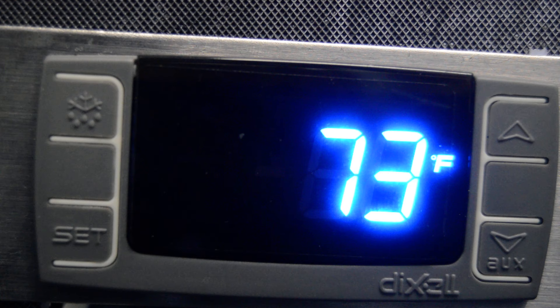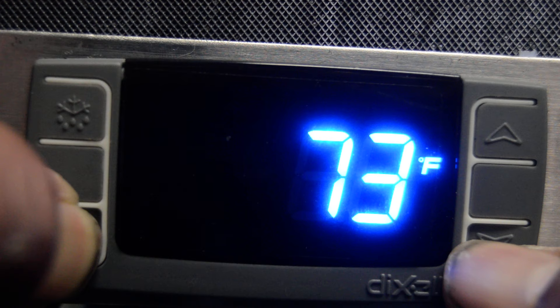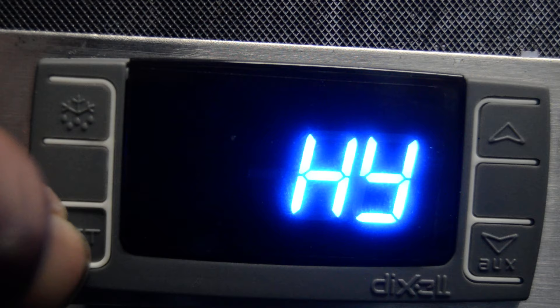Whenever we have a DEXA controller, like the one here, and we're trying to set the defrost timing to be a little bit different, you're going to start just getting into the settings by holding down the SET button and the down arrow together until it reads HY. At that point, we'll let go.